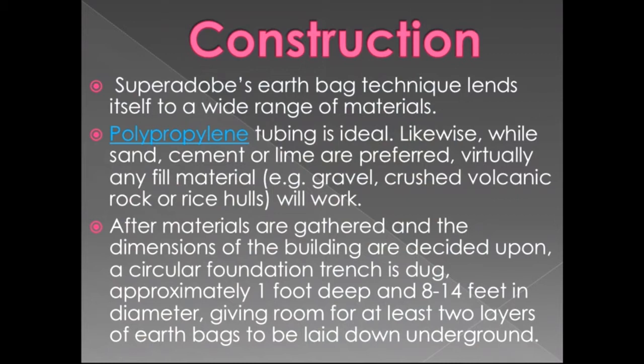After materials are gathered and the dimensions of the building are decided upon, a circular foundation trench is dug approximately one foot deep and 8 to 14 feet in diameter, giving room for at least two layers of earthbag to be laid underground. This is the way of making the foundation.